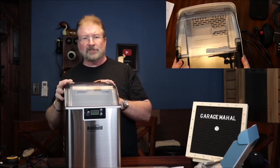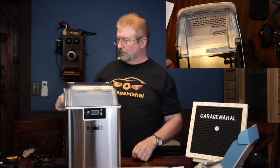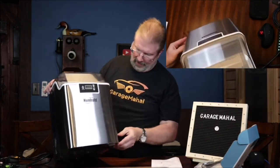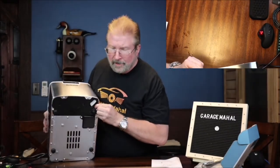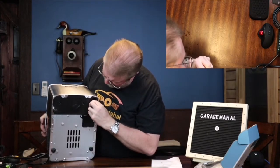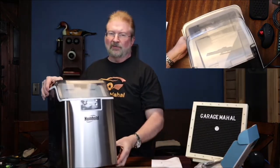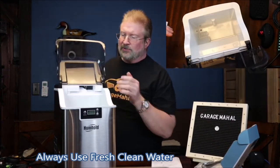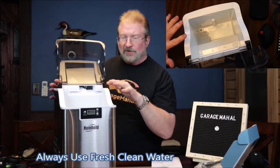Let me read through the directions and find some tips and tricks. So, a couple quick things I learned: this is your drain plug at the bottom. You basically just pull that out and it drains the unit. They recommend that every 24 hours you drain it out, rinse it, and let it air dry to keep it nice and sanitary — leave the lid off and let evaporation work. Always keep fresh clean water in there.